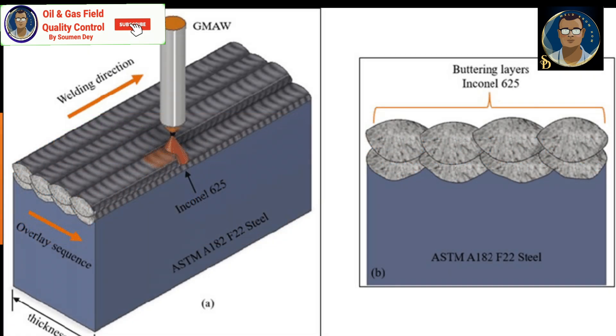Buttering in welding is a technique that involves depositing a layer of weld metal onto the base metal, typically along the edges or surfaces of the joint, prior to welding.